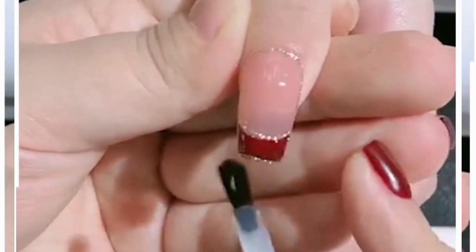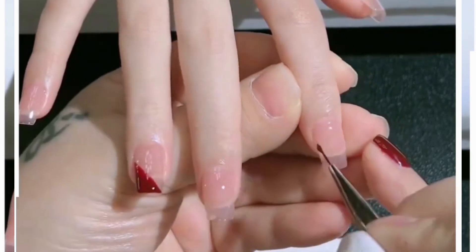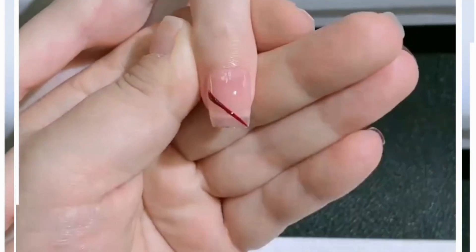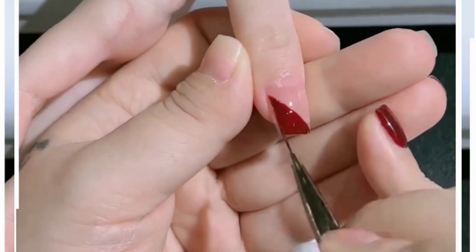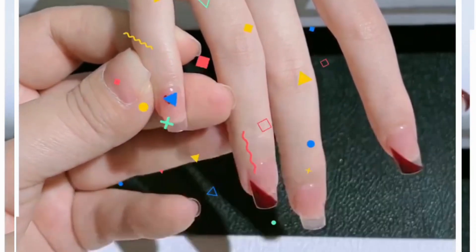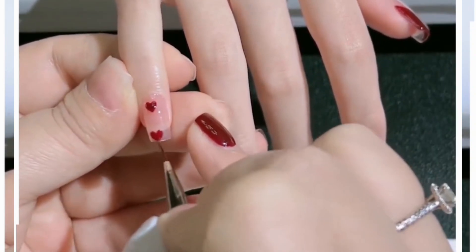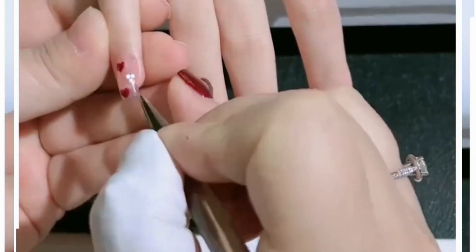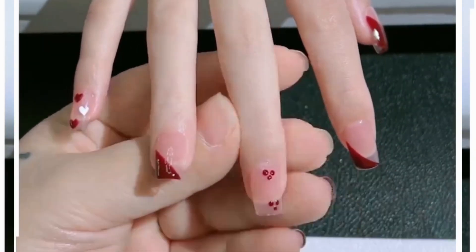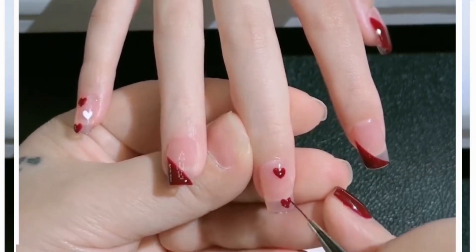We are using this beautiful red color of nail paint and making triangles on alternate nails. After this we are making heart shapes — just make three triangular dots and merge all of them using a very thin brush and you will get beautiful heart designs.